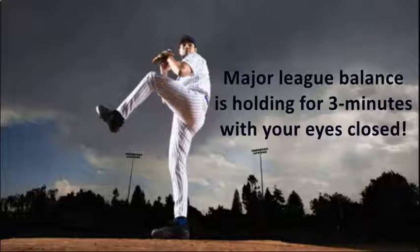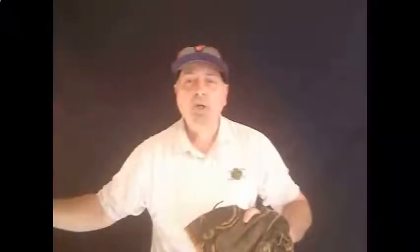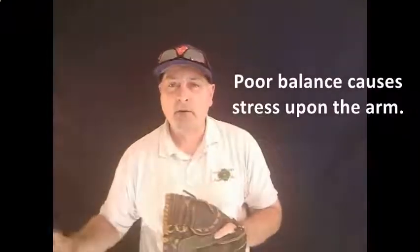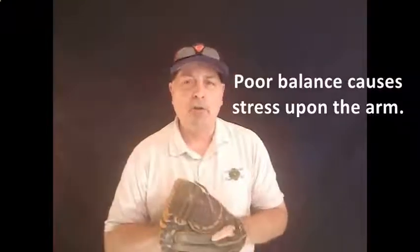And what that's going to do is it's going to keep you from coming out too heavy. You want to land with your front foot as if you're landing on thin ice, so you don't take too much weight, which then throws all the effort onto the arm.